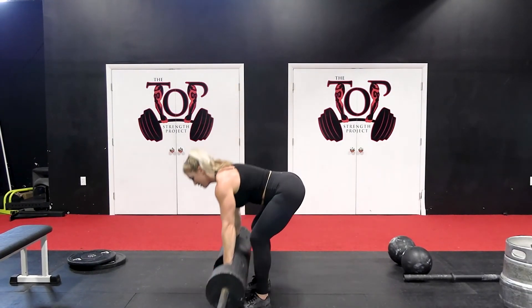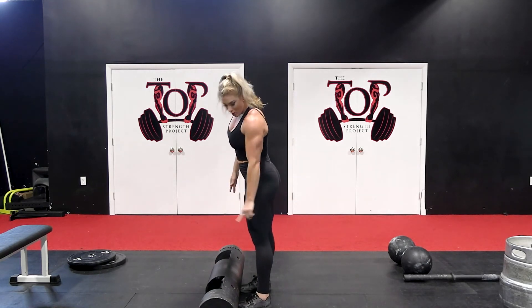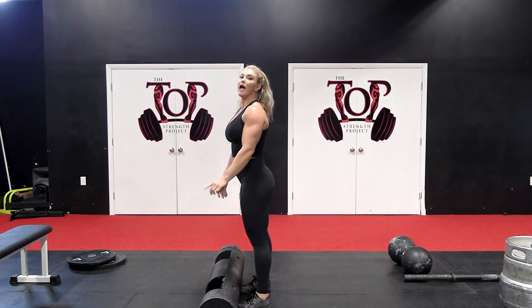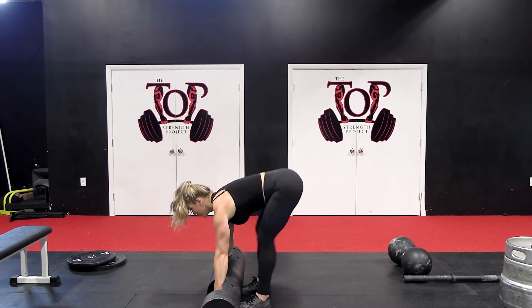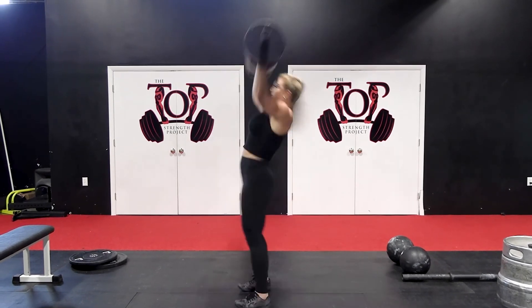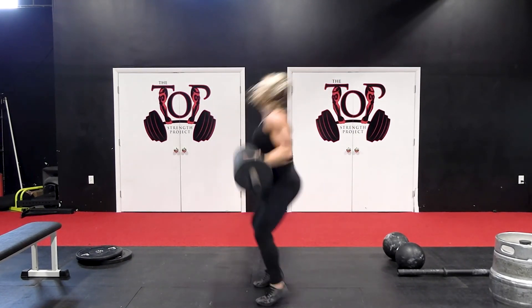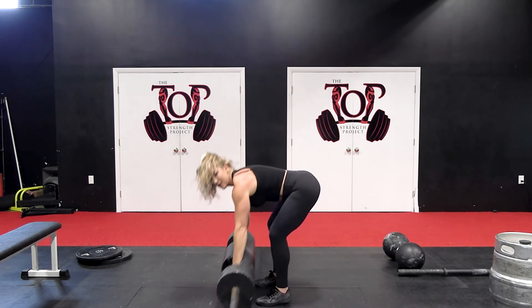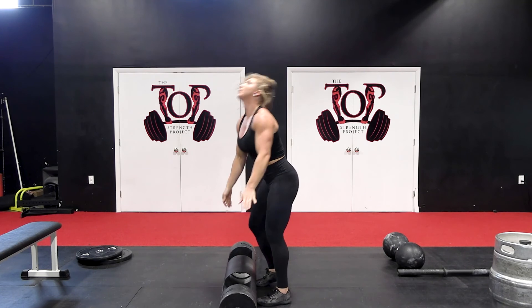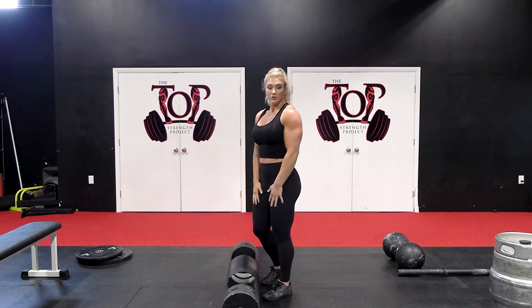I would recommend watching this once in slow-mo paying attention to my feet, and then watching again in slow-mo paying attention to my hips. You'll notice I'm going on my toes. At this point in time, that's not something I need to think about — once you can nail that triple extension, it's kind of like riding a bike and you won't lose it.